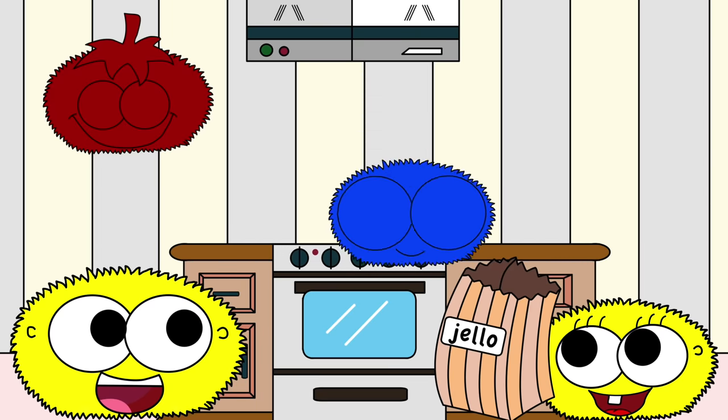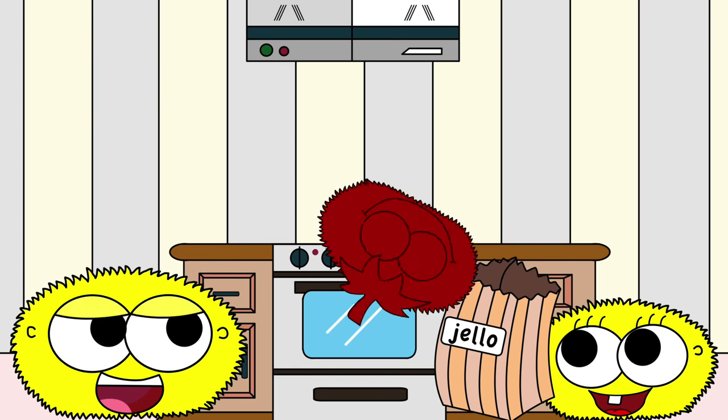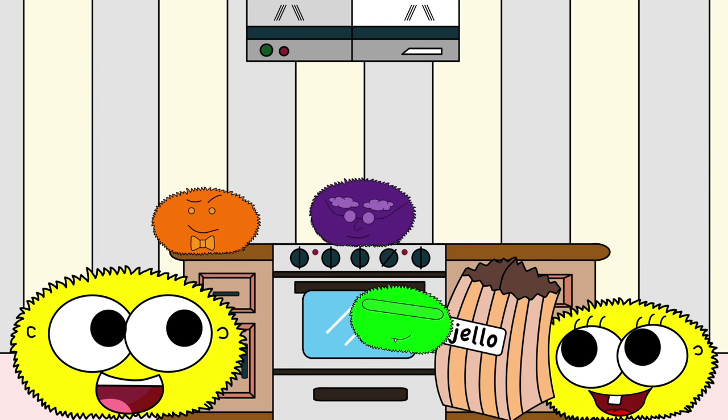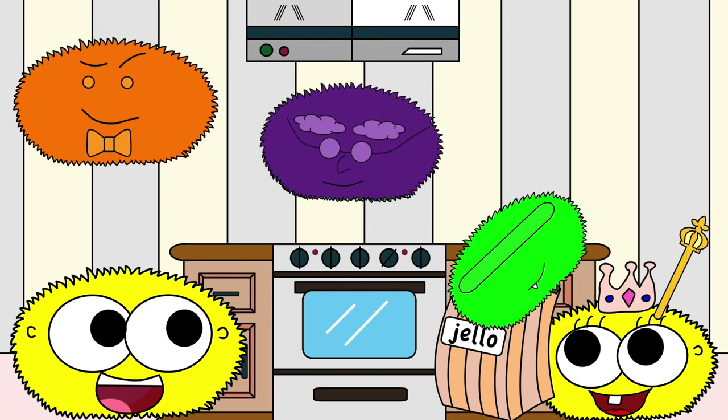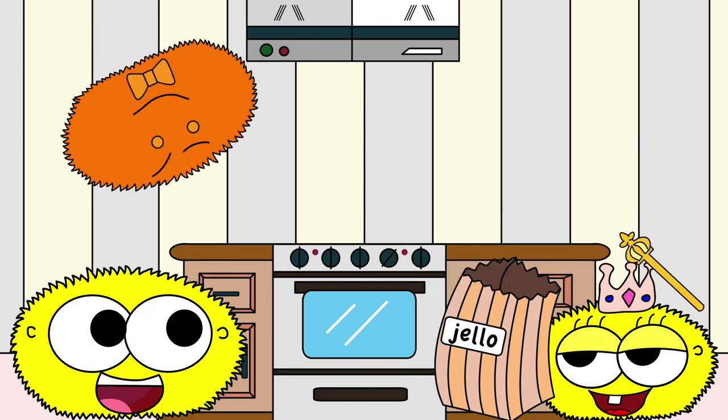Let's make some yummy jello! Orange, purple, green — you're the jello queen! Let's make some yummy jello.